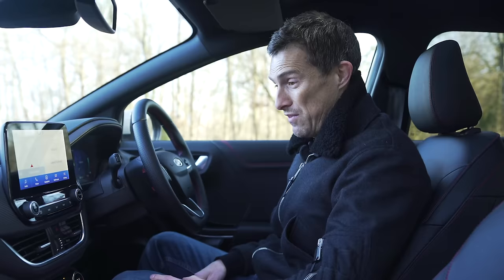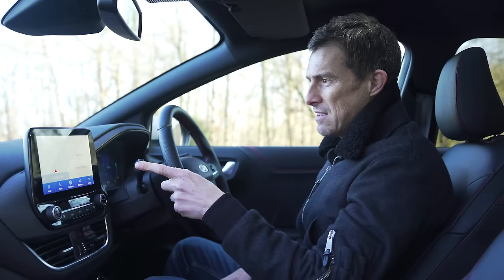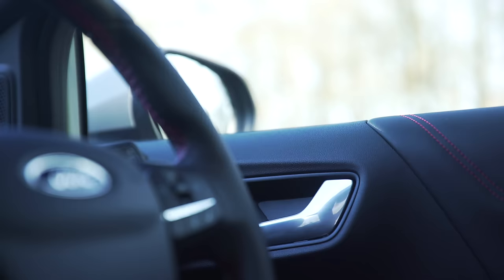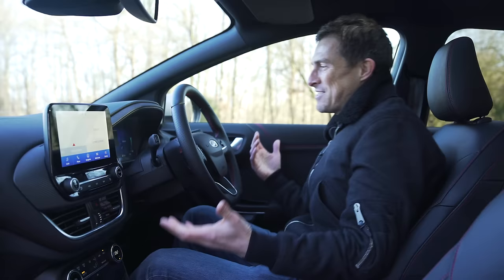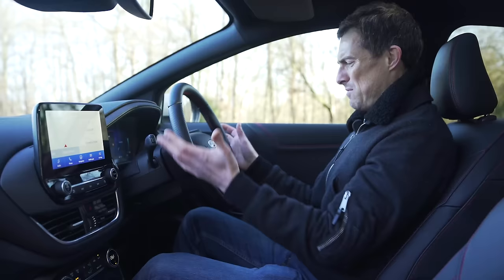Here on the inside the Puma feels all right. If you've sat in a Fiesta it's going to be rather familiar - it's not the most exciting but it does its job. Everything's laid out quite neatly with a screen that's not too low down so it's easy to see, though it does seem a little tacked on. Quality on the dash is fine with soft touch and leatherette on this particular model, but then you've got scratchy bits and a bit of wobble in places. The steering wheel feels a little bit big for my liking.